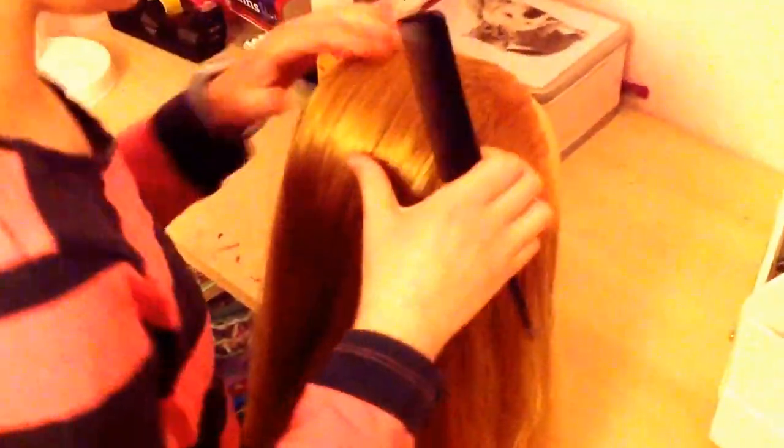You see how much volume that creates — it's really really amazing. Now what you'll probably want to do is make sure that your quiff is in the middle, so you don't want it slanted. Just make sure it lines up kind of with the nose.